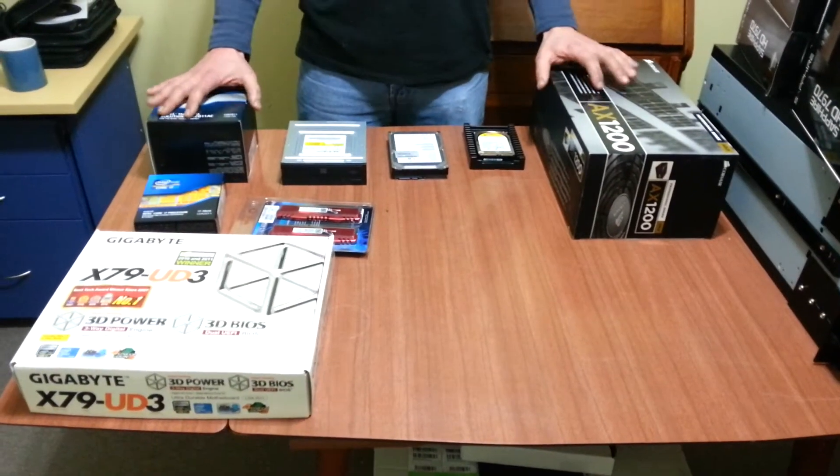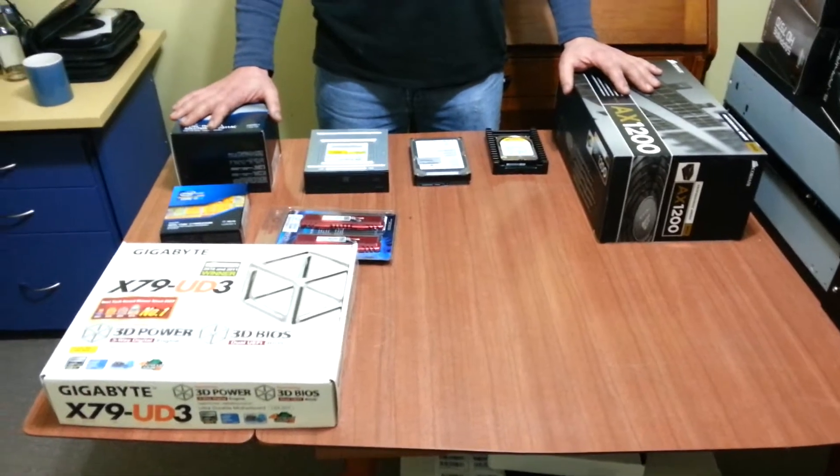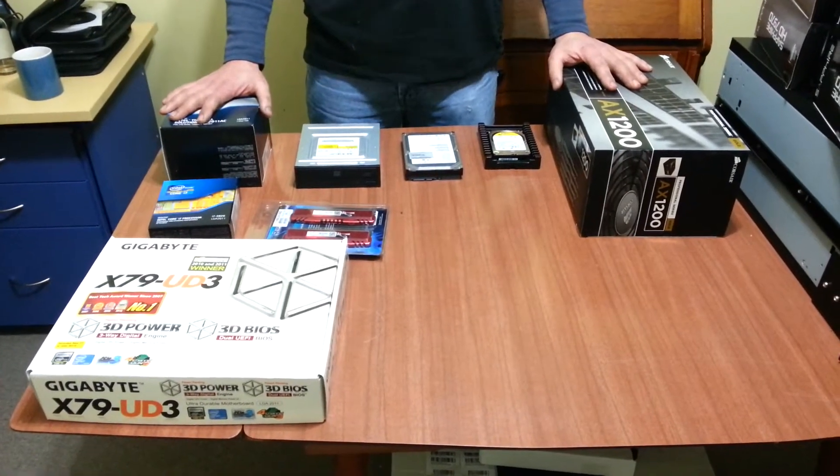How's it going? This is part 2 of my point build, and in this video I'm just going to run through a few of the components that are actually going to be in the unit.